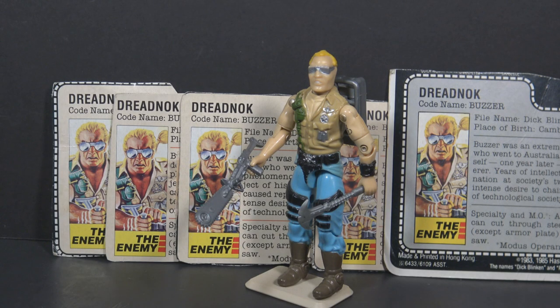Hello everybody, HoodedCobraCommander788 here and welcome to the first video of the year 2021. This is a quick shot of Buzzer, the Dreadnok. In addition to giving you a quick look at the Buzzer action figure, I'm also going to tell you the theme for this year. I will do that at the end of this video.